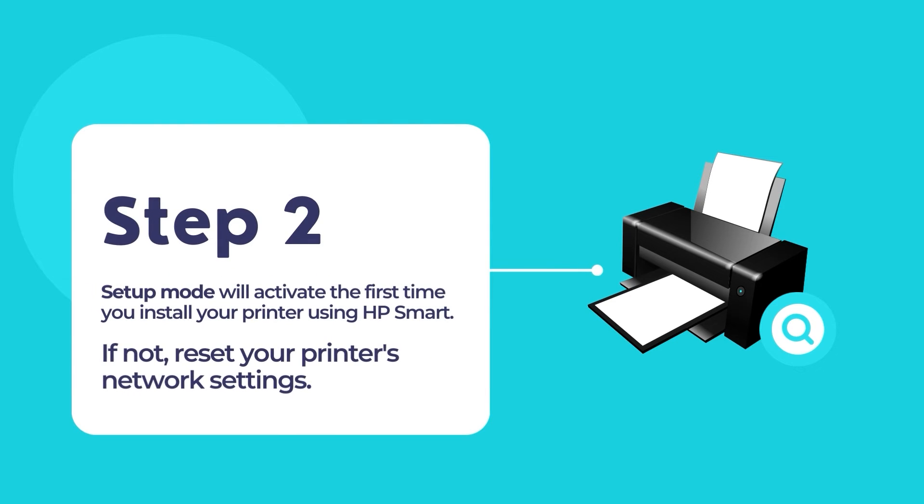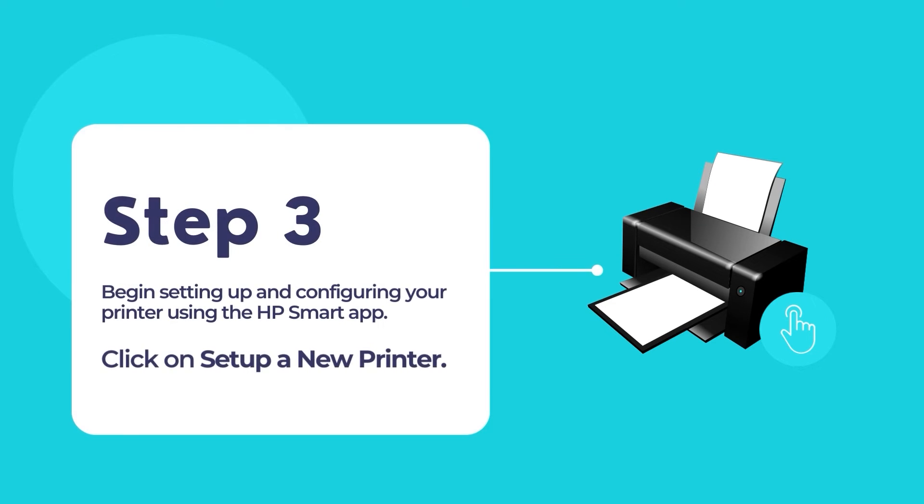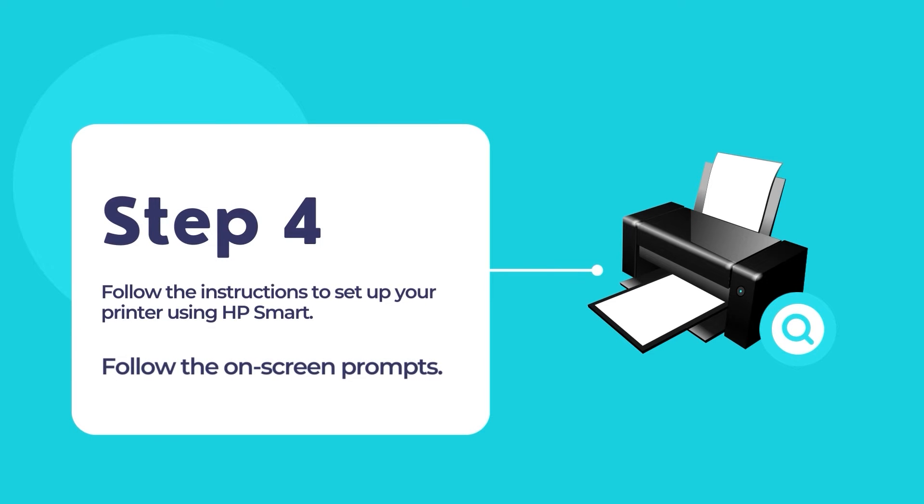The setup mode will activate when you install your HP printer for the first time. If the setup mode does not activate, reset your printer's network settings. Once the app opens, click the option 'Set up a new printer' and then touch the plus sign to add your new HP printer. The HP Smart app will scan for any existing printers in your network.